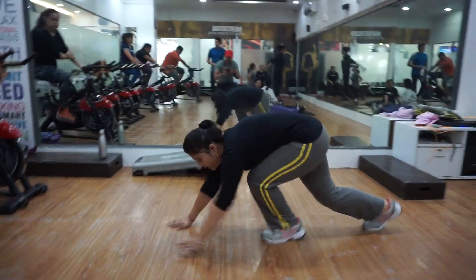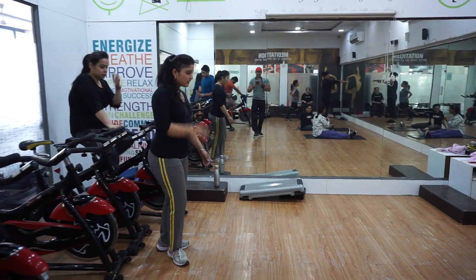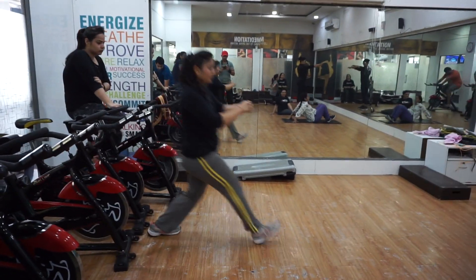Walking lunges. Countdown: 10, 9, 8, 7, 6, 5, 4, 3, 2. Start. 1.